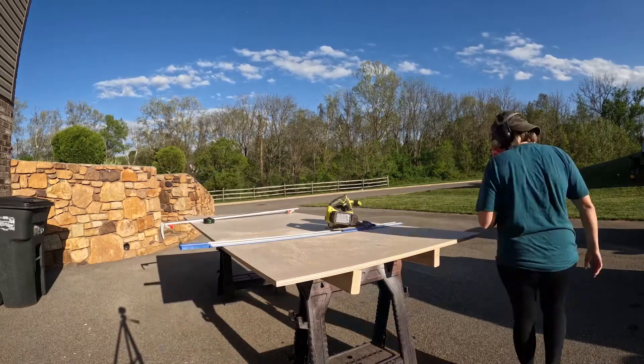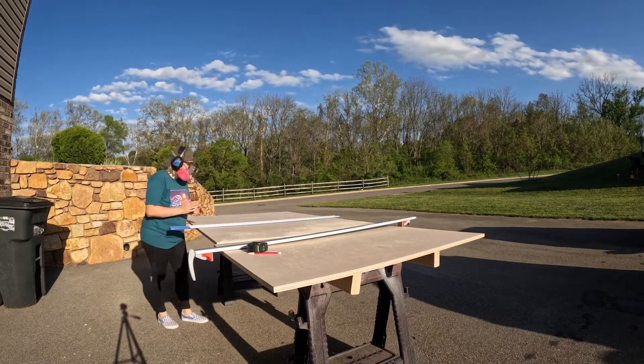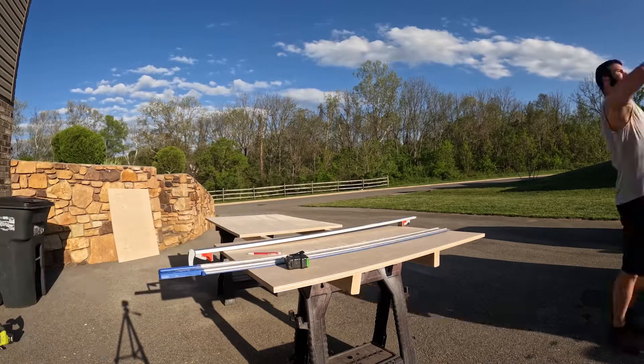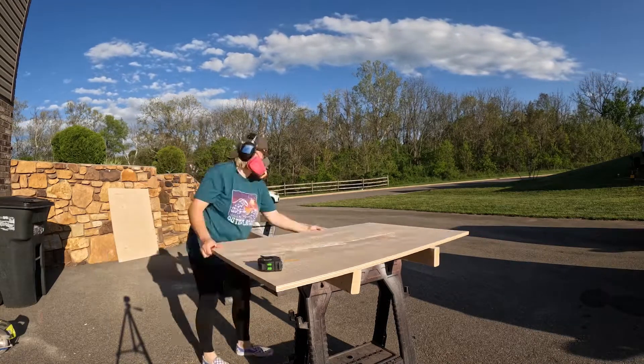I made all of this vanity out of a sheet of 3/4 inch sanded maple plywood. So my first step was to cut my sheet of plywood down into the size pieces I would need to build my carcass. I like to cut them a little bit bigger than I need with my circular saw first, and then get them to their final dimension over on the table saw.